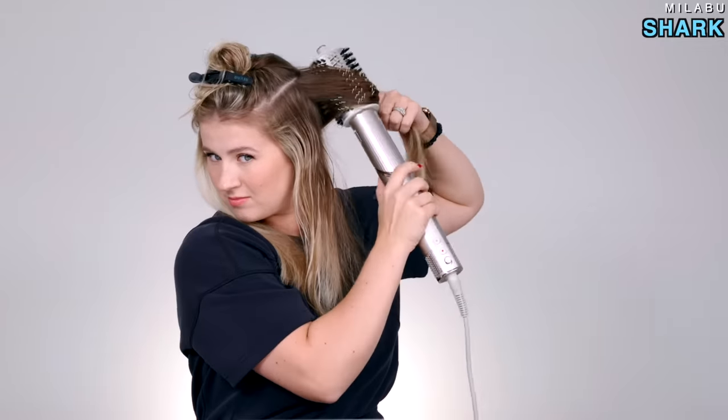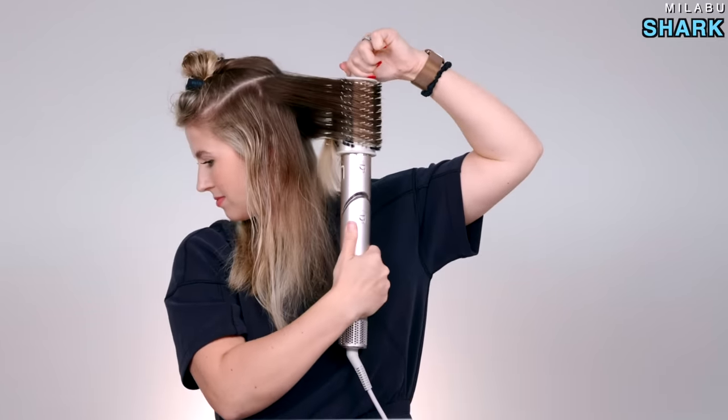That is hot — look at how hot it gets. That's warm. Yes, wow.